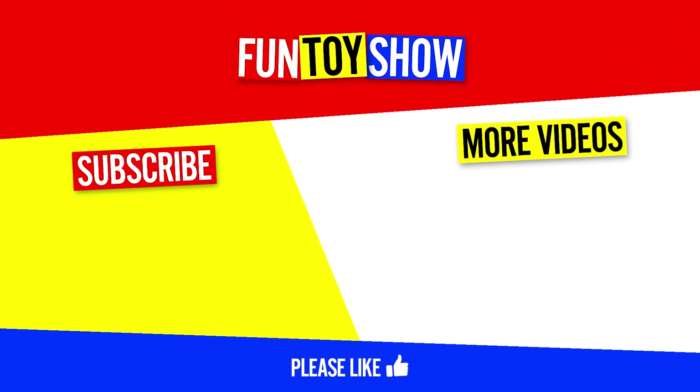Thanks for watching. Don't forget to subscribe to see more cool toys.